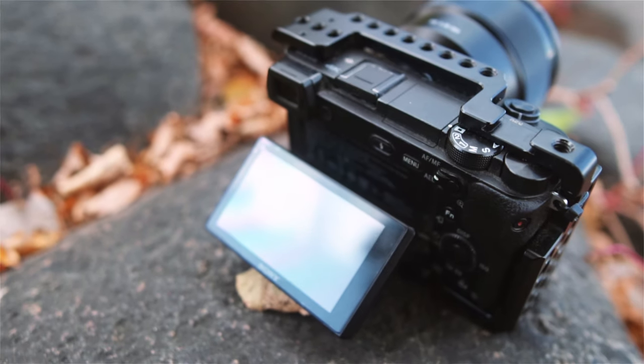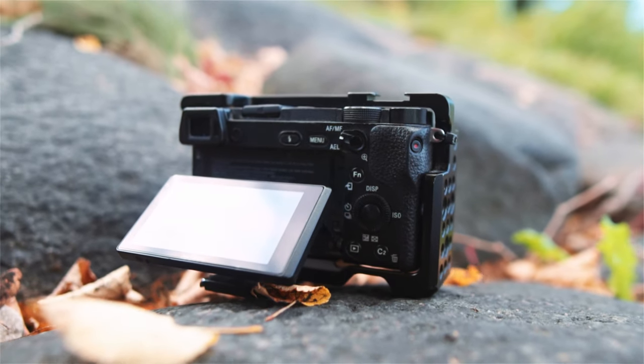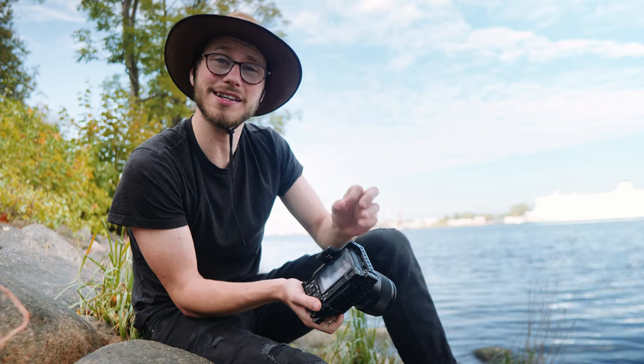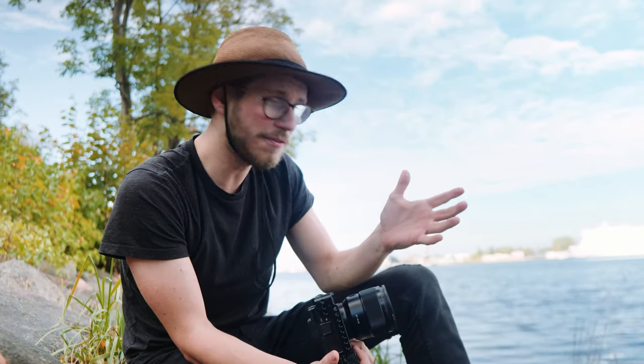I got the Sony Alpha 6300 for $300 — the body, the cage, three batteries (one original Sony battery), a 64 gig SD card, and a charger for $300. What a deal! Nowadays it feels like almost every single filmmaker is chasing the brand-new Sony A7S3.